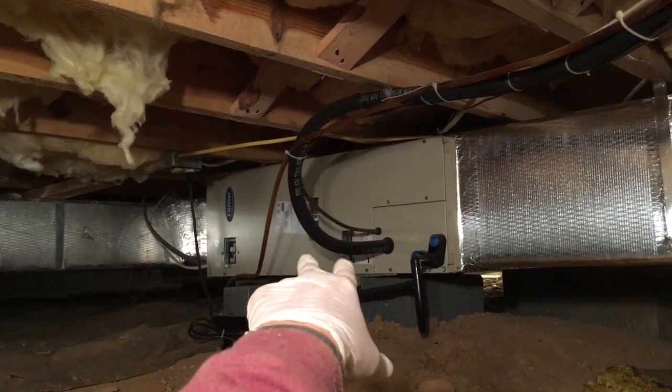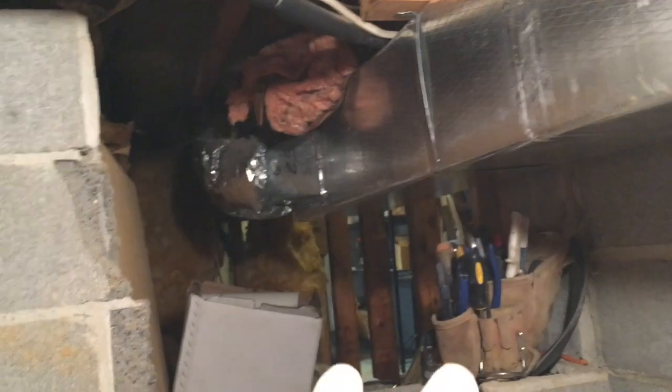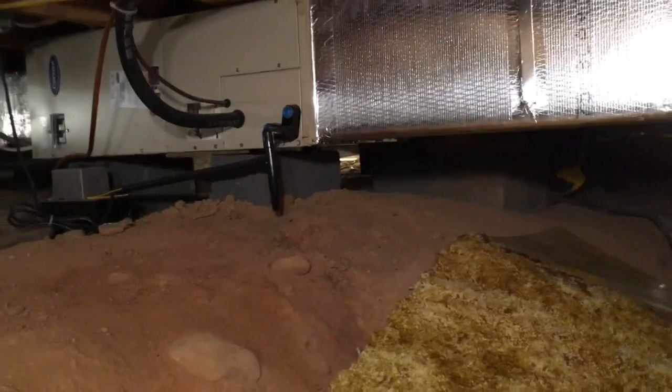You don't want to screw over the next contractor. Somebody's gonna have to replace that furnace someday, and I want to make extra special sure to give them all the room they can get to get it out and a new one in. I have to watch out for these things with water heaters as well. We did right by the next guy.